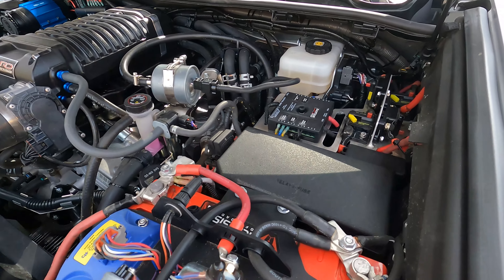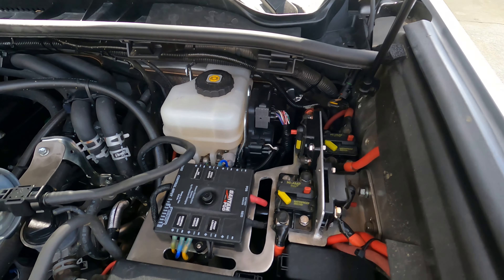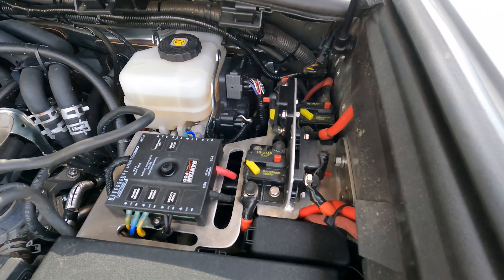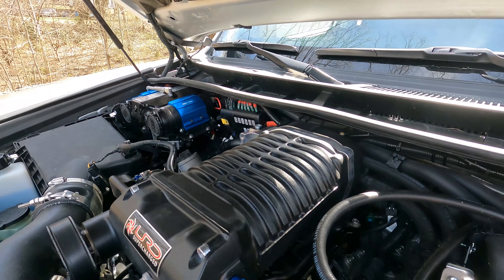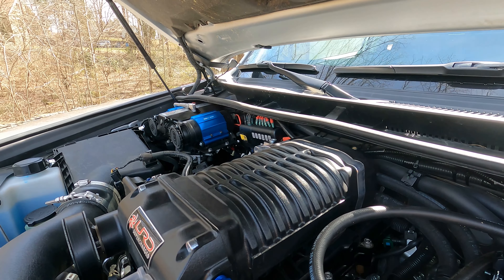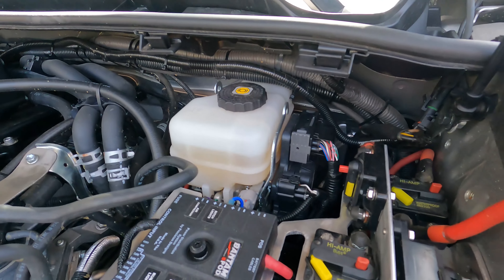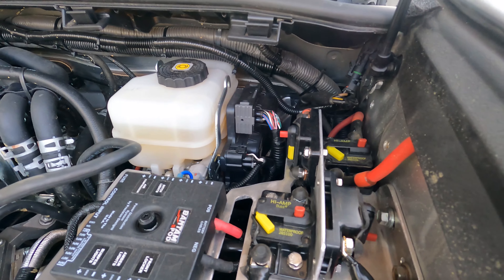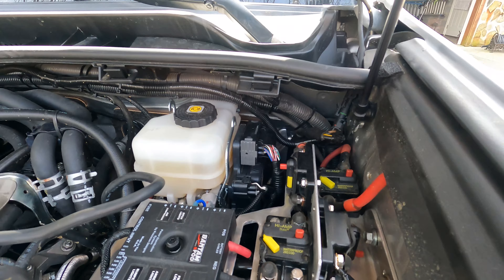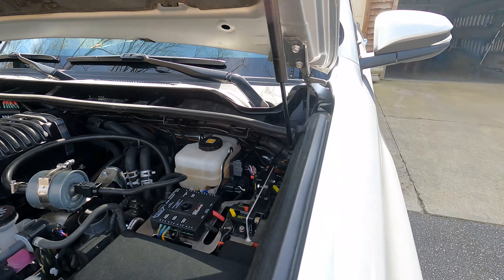Coming off of the Genesis, you can see over here I have four 100-amp circuit breakers as well as the Bantam. Two of these are currently being used — one for the fuse block over there, which serves all of my interior charging ports and USBs all over the car for the kids as well as front and back. Another one serves my amplifier under the driver's seat, and the other two are spares with four-gauge wire already run to the back of the vehicle and one under the passenger seat for a future amplifier.